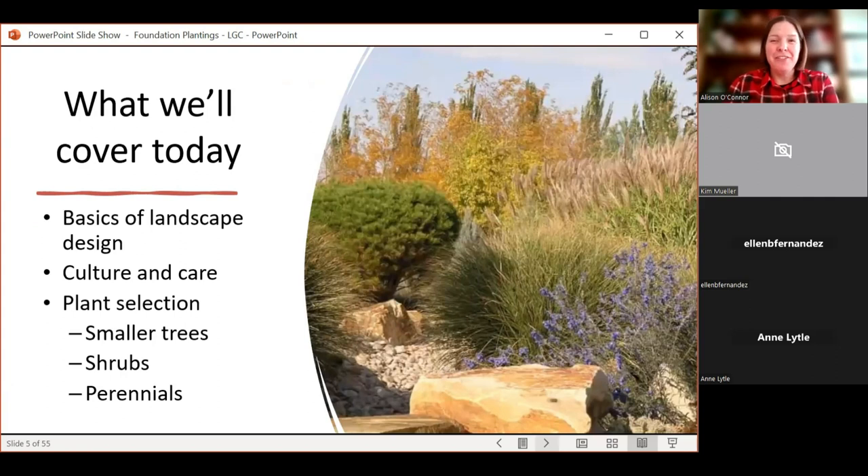So today, as you snuggle in and watch the snow outside, we'll talk a little about the basics of landscape design so you have ideas of how to approach refreshing or enhancing areas you already have. We'll talk briefly about culture, care, and some general landscaping FYIs, and then we'll go into plant selection.